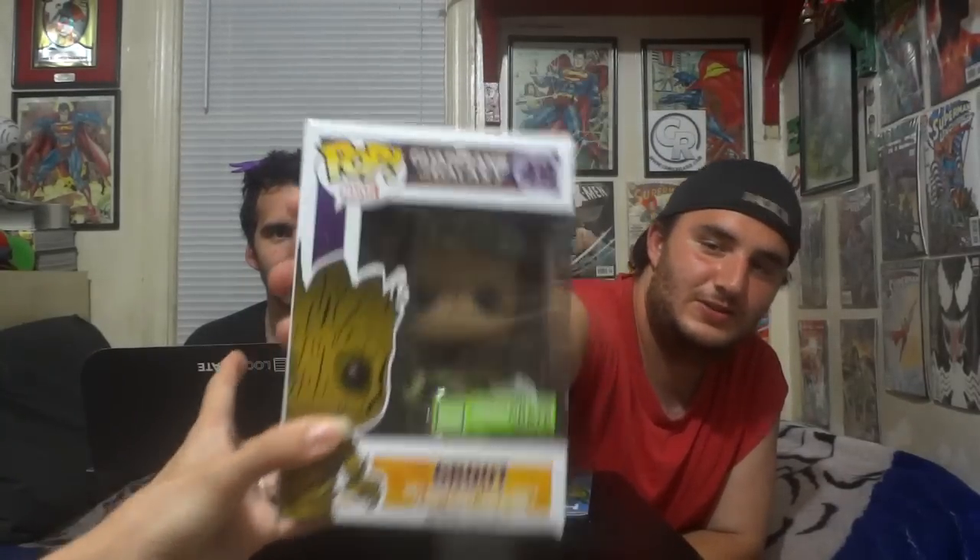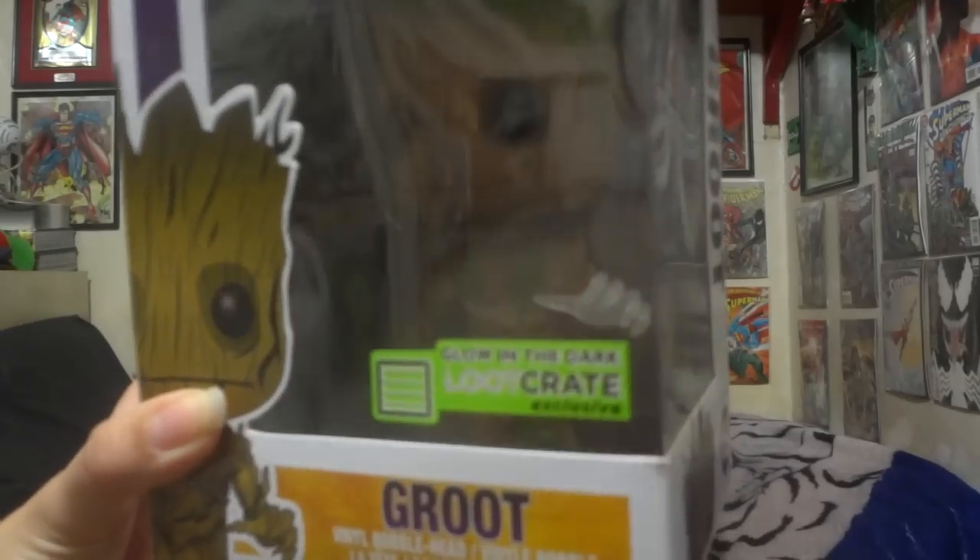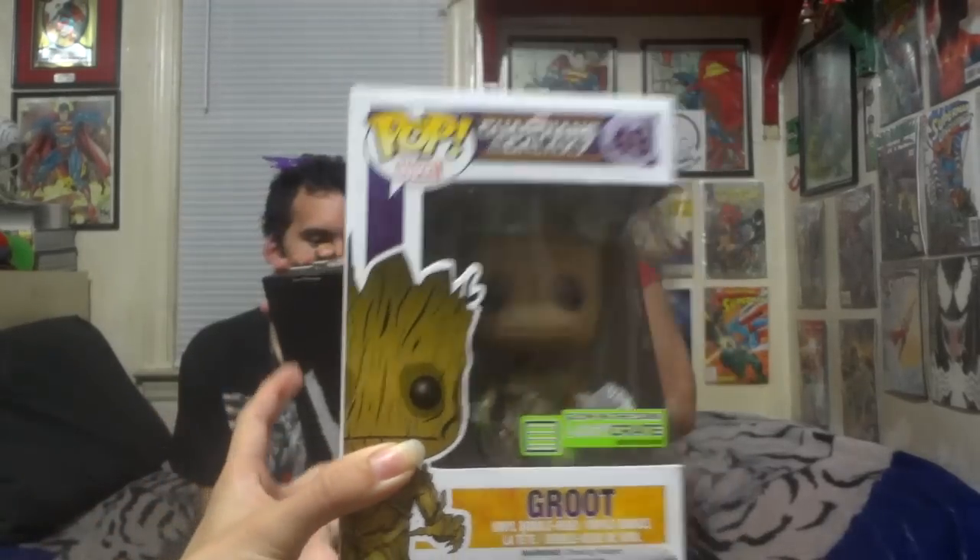And the Funko exclusive — Loot Crate exclusive — is the Glow in the Dark Groot. You guys know I have a Groot, but if you look really closely, his hand is translucent and he glows in the dark. I am Groot. And I want to fix this so you guys can see what the inside of this looks like. That's really cool what they did.